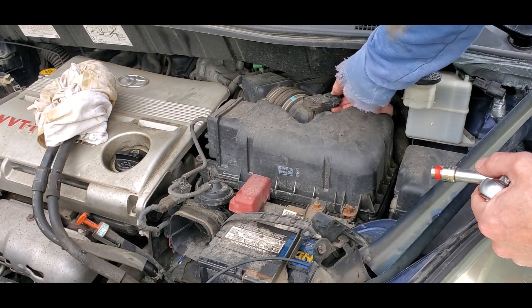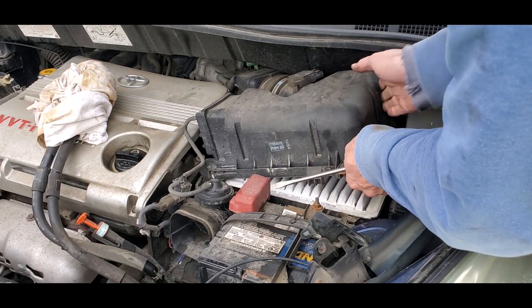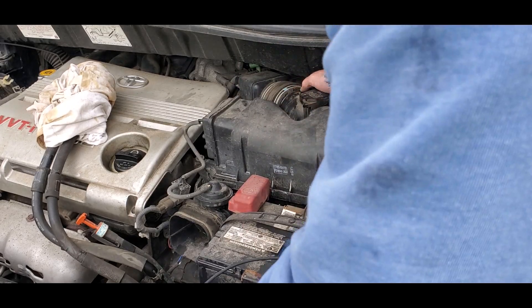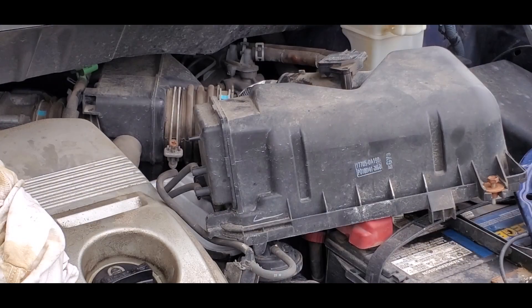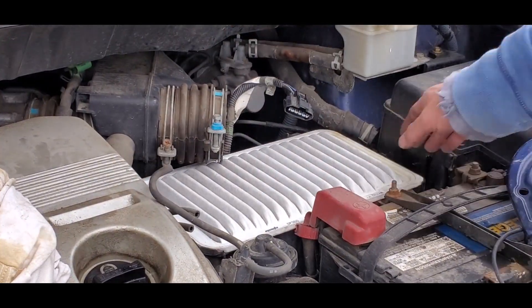Now press the plastic clip and unplug the mass airflow sensor connector. Next use a Phillips screwdriver to loosen the hose clamp going into the air intake. Pull the top of the housing off of the hose, then disconnect the vacuum tubes and remove it. Take out the air filter.